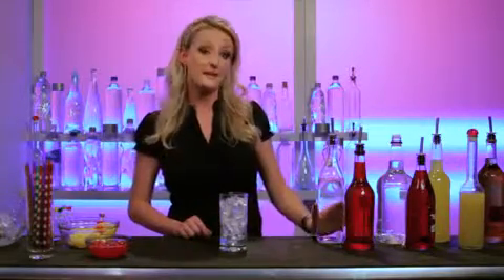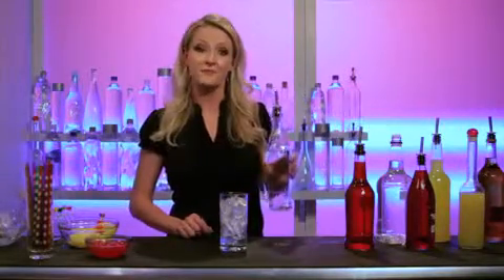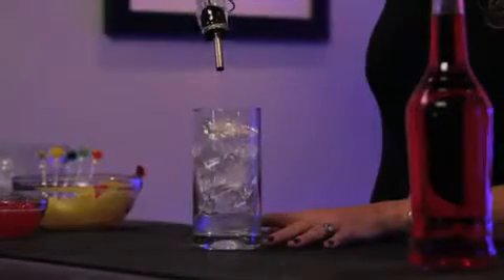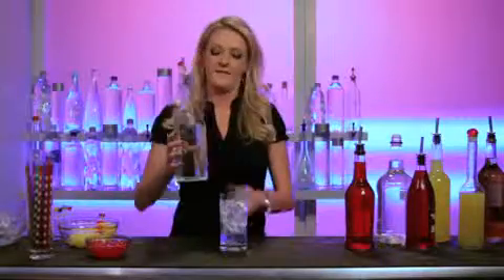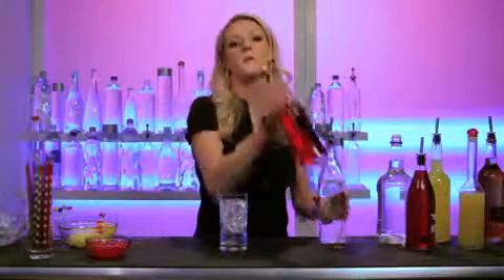It's really easy. It's called a Mai Tai and we're going to start with some light rum, about an ounce pour. Followed by creme de almond, about a half ounce pour.